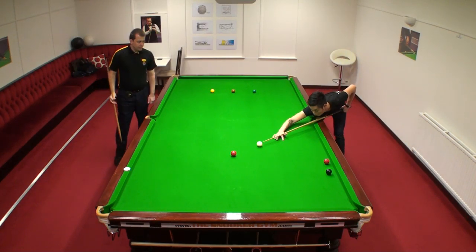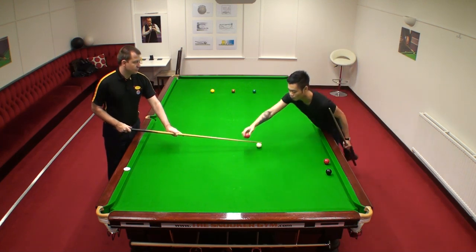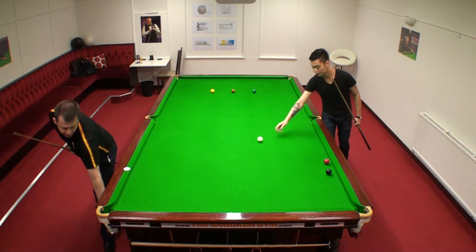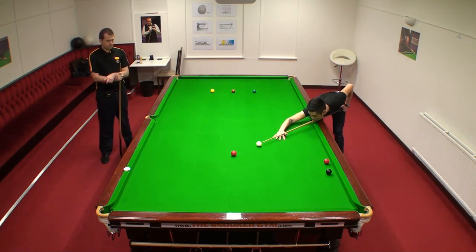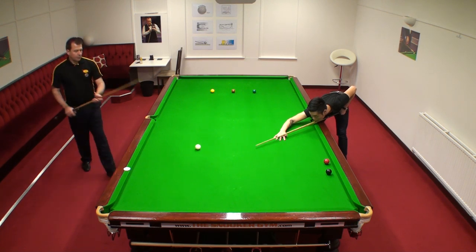So number 2 speed now. It's probably 3 I would say. So shorter backs. Let's build up nursing number 3. And number 4. And number 5.